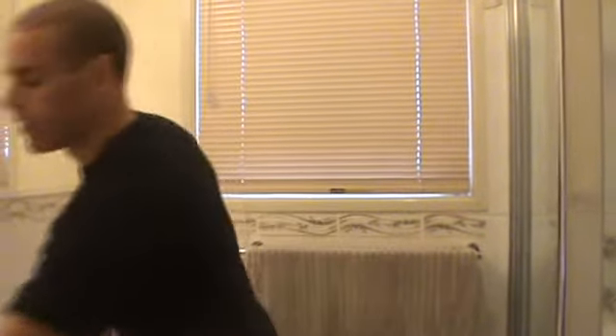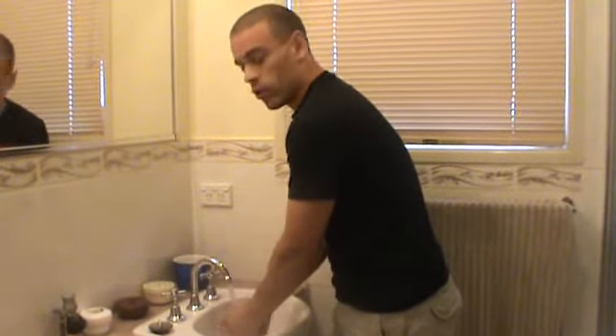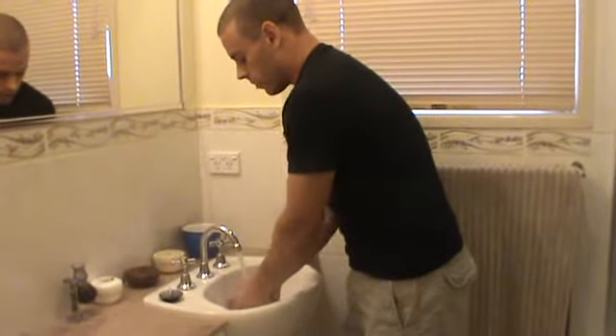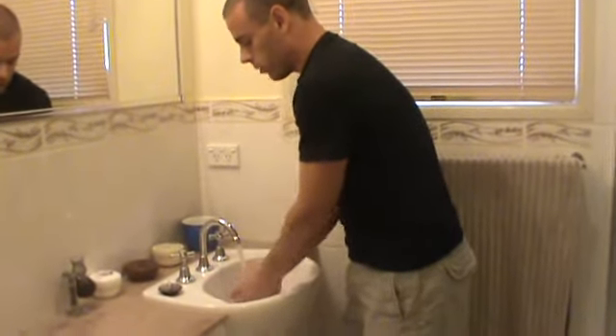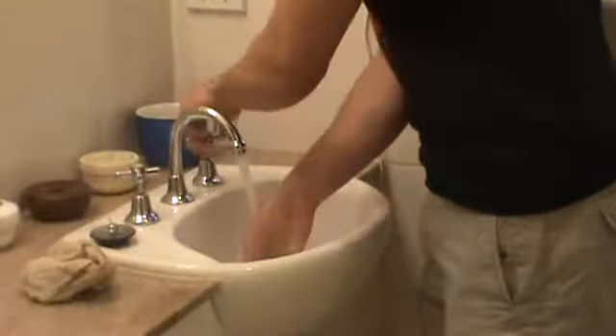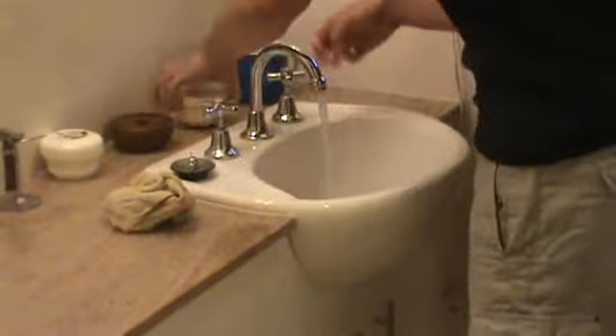So, pre-shave preparation. The first thing we need to do is get your skin and your beard prepared for shaving. I've looked at a number of web forums and tried a number of things myself, and the method I'm about to show you is going to be really good for just about anyone. To begin with, we want to get water as hot as possible and we need a washcloth. Now we grab our brush and get that wet.